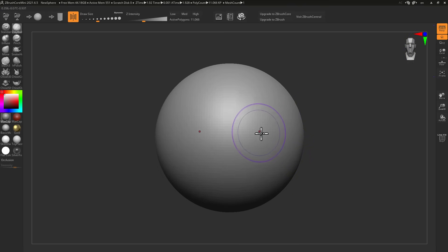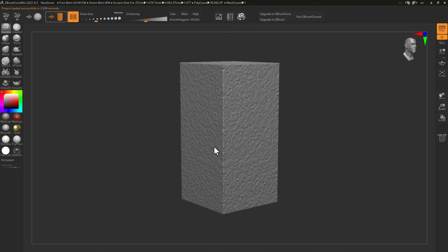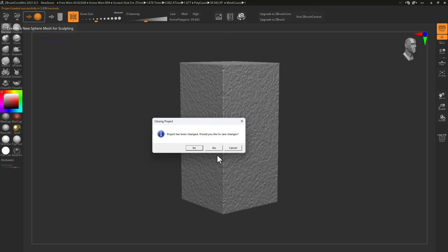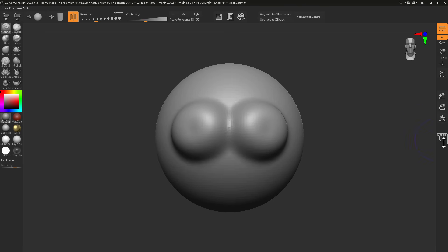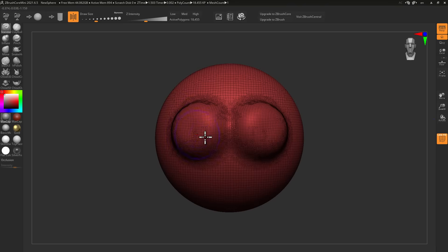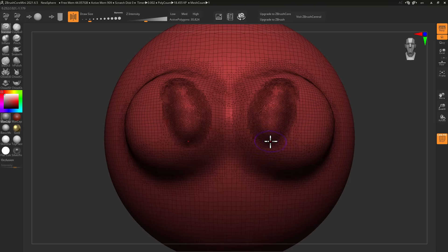For those who have no idea what ZBrush Core Mini looks like, this is basically what it is. You can choose to start with a sphere or a simple mesh, depending on what you want to sculpt. The base idea behind this comes from Sculptris, and it uses the same Sculptris technology — now called Sculptris Pro. If you start sculpting and switch to the polyframe view, you can see a detailed mesh being generated, similar to Dyntopo when working in Blender.